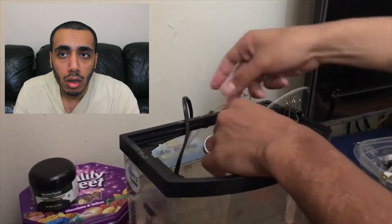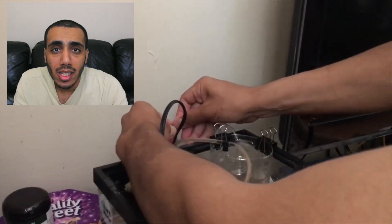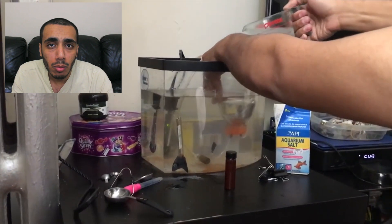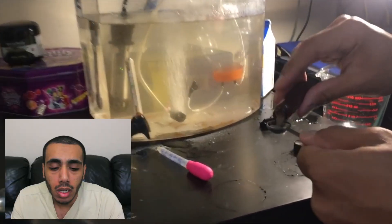Just put everything in there, clamp the bottle in the corner of the tank, and turn the air pump on. I would recommend that you use a check valve. You'll have two airline hoses coming from the cap — the one with the volume control valve is where the brine shrimp will be exiting, and the other one is what connects to your air pump.